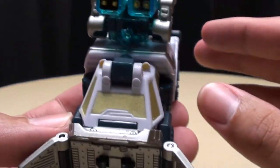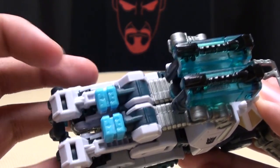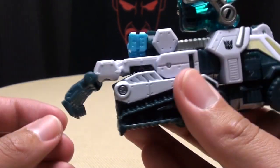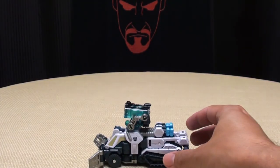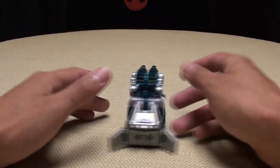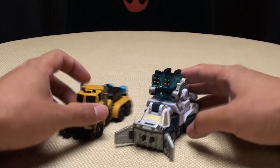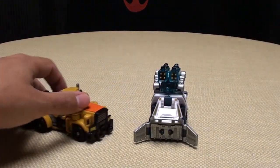Nice black Decepticon symbol. Old gold windshield. And of course the glaring exposed blue PowerCore connectors. He's got these two big rakes in the back here. And that's pretty much all of this mode. Of course he rolls, as rolling things should. Size comparison — we'll bring in Huffa. There you go. It's a pretty standard size here.